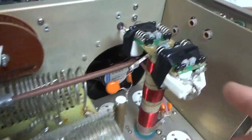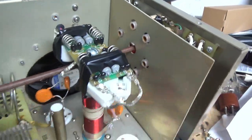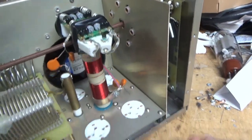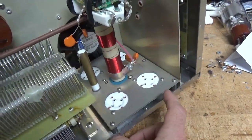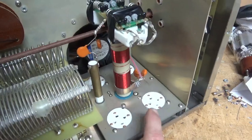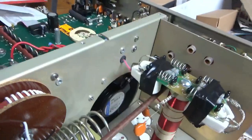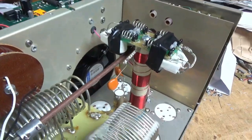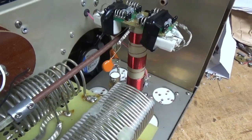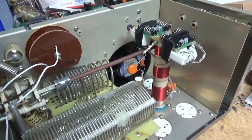It also needs new straps. This one is badly frayed. I'll remove this old revision — it's no longer needed. And if it doesn't have the gas discharge tubes, I will add them, or even if it does, I will replace them. You just never know what condition they're in.